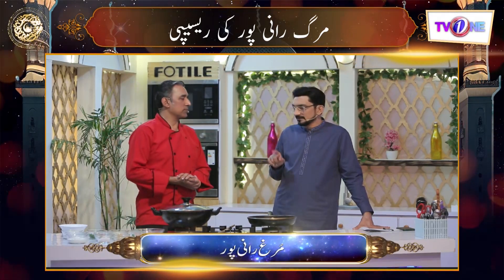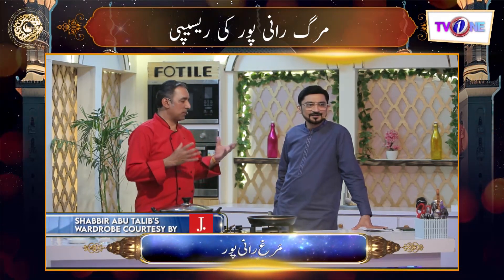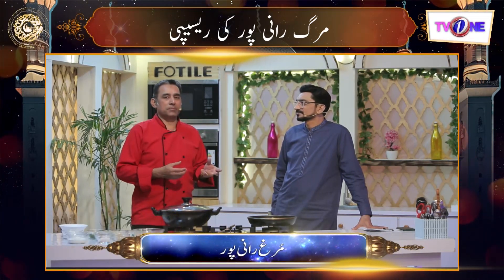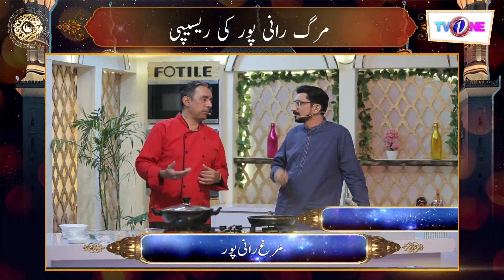Was there a chicken dish that came from Karachi to RaniPur? What happened in RaniPur? In fact, RaniPur is an ancient tradition — that's where this dish came from. And this is basically what we call a cuisine, a dish.